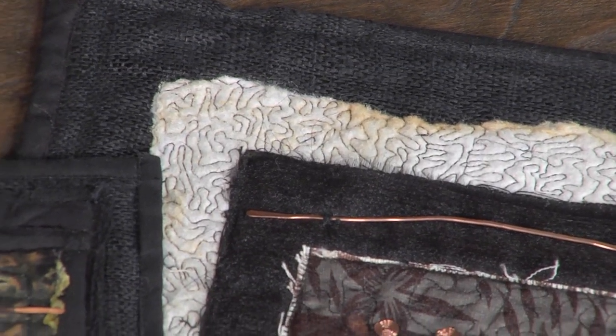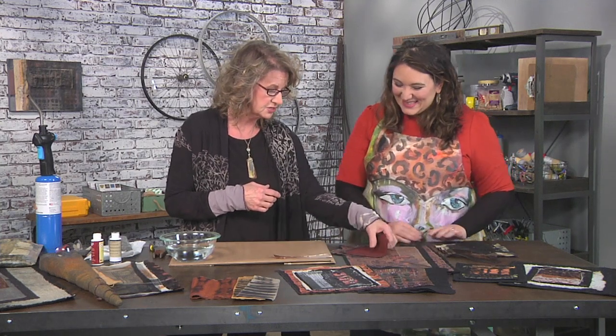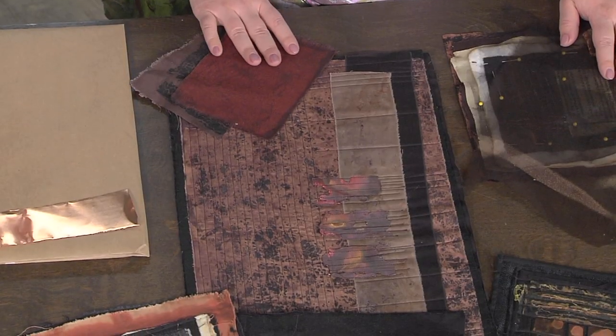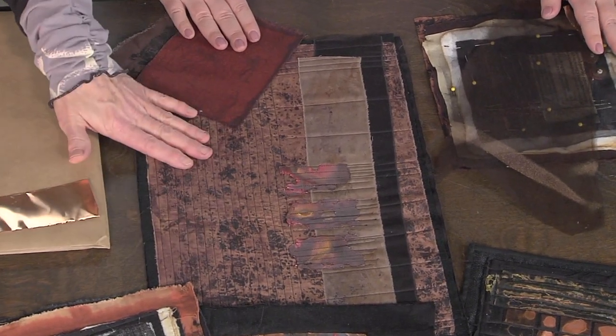The other really cool technique — this makes such an interesting technique. Take a mixture of flour and water and make almost like a paste, but it's almost like pancake batter — that's the consistency you want. Put it on your fabric, make sure it's a cotton fabric.